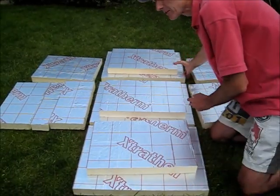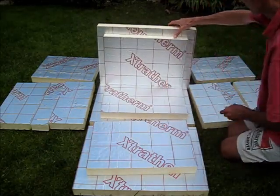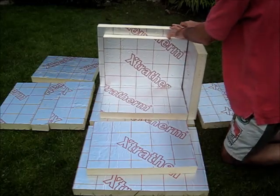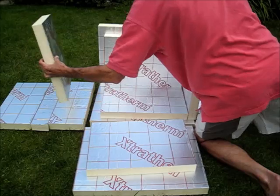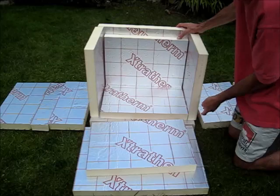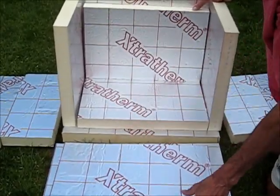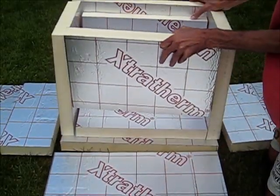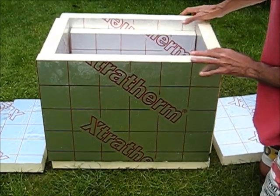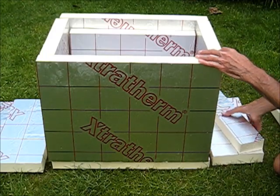Here we've got the base. What I'm going to do now is put the back on, and a layer here, then the sides like this. Another side there. You can see this sort of stepped construction — so everywhere I've got a joint, I've got no double gaps right the way through. Put another piece in there. The ends are a little bit messy because we're using up some smaller pieces, but we're going to fix them together later on.